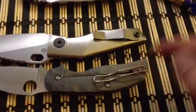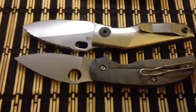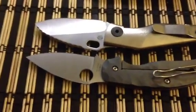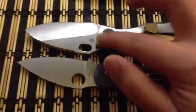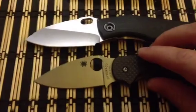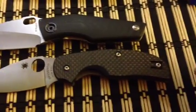The Strider rides deeper in the pocket; the Spyderco rides a little higher, which I like for more of a tactical advantage when pulling it out. The Strider has a hollow grind, pretty high, and the Spyderco is a full flat grind. The Spyderco is Taichung, Taiwan-made; the Strider has its emblem right there — USA made. Both are absolutely amazing cutters.